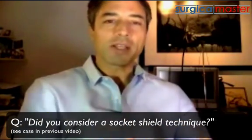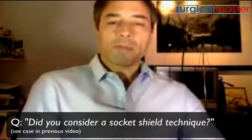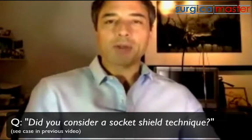Victor is asking: did you consider doing a socket shield for that case? Actually, I did the case before I knew about the socket shield, and it would have been a very good case for socket shielding. I'm starting to learn and experience how socket shielding works — case selection is extremely critical. For doctors not 100% familiar with the technique: socket shield means we remove the tooth except for part of the buccal root, leaving a shell of a root connected to the buccal plate. We are essentially fooling the body into thinking the tooth is still there, keeping the PDL, which supposedly keeps the buccal plate intact.